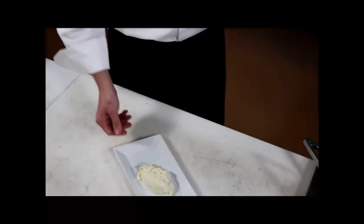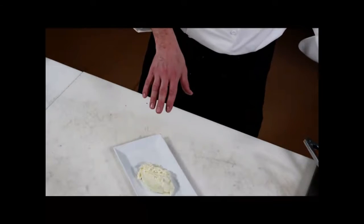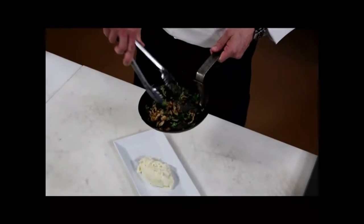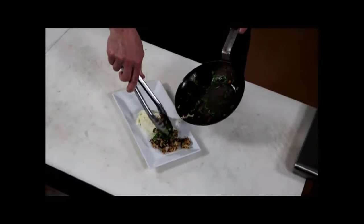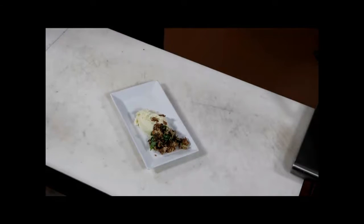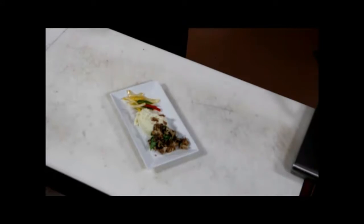What we have here is a different variation utilizing the pulled chicken. We have some Yukon Gold mashed potatoes. We have taken that pulled chicken and sautéed it with a little bit of arugula, salt and pepper, and then we are going to finish it with some lightly sautéed bell peppers and sweet onions.